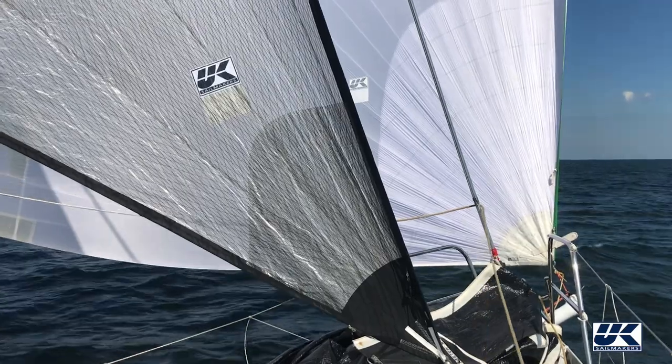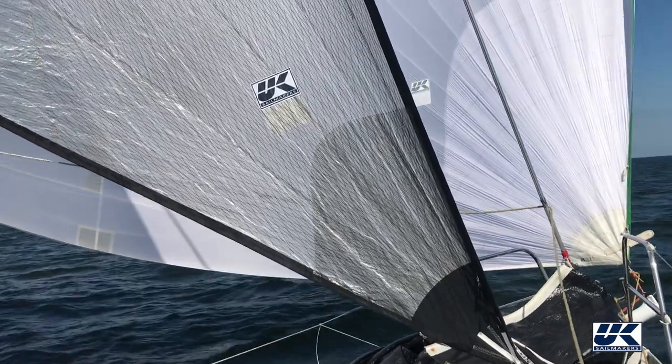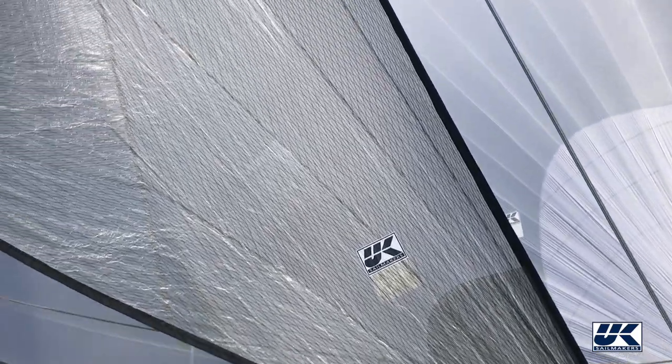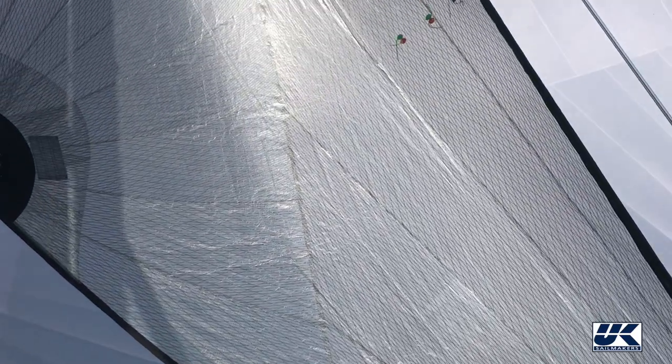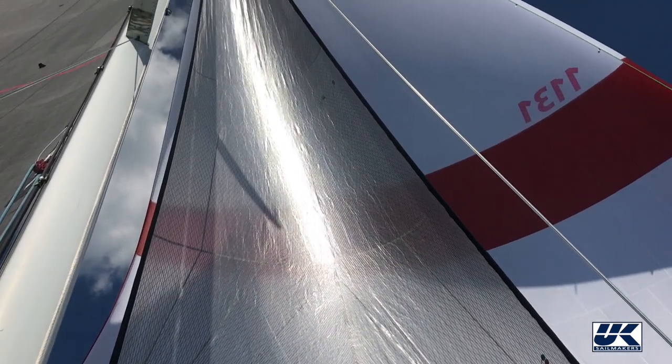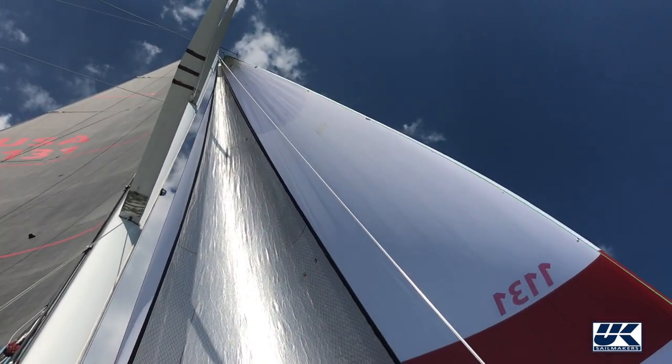They are effective when the apparent wind direction is within a range of 5 to 10 degrees forward of the beam to 20 to 25 degrees behind the beam. The sail is intended to have its tack set on the centerline of the foredeck about a quarter to a third of the way back from the headstay to the mast.